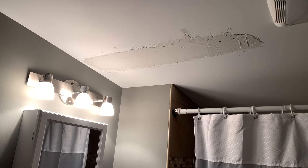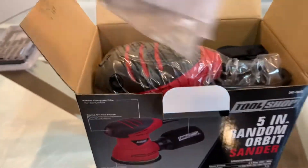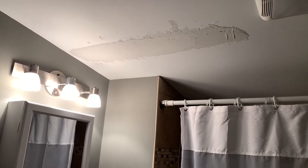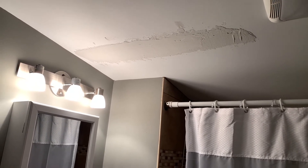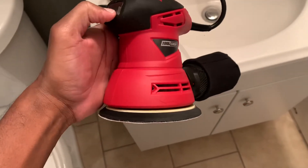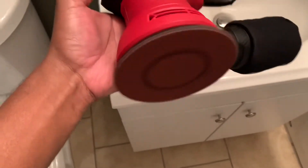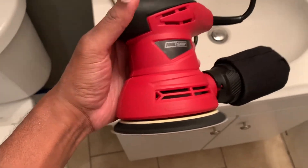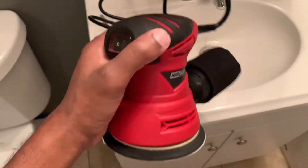Let's get started. You remember the sander I bought? I'll be giving it a try today. I didn't turn this thing on when I was showing you a while back. I'm pretty sure this can get the job done.